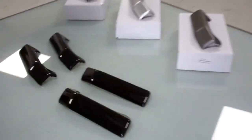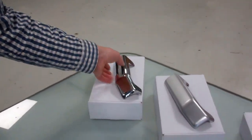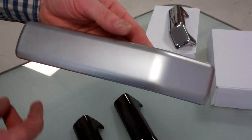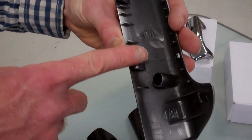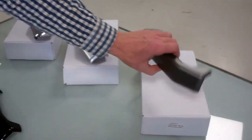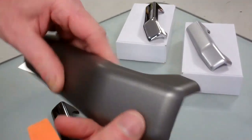We're going to show you how to change these, so let's go over to the table. We've had these reproduced in different colors: chrome for those who like it shining, and then noble chrome, which is the finish used on the Discovery 4 — a bright silver color. These aren't stick-on covers; these are complete replacement parts — you clip the old one off and clip the new one on. And then there's the Brunel gray, so if you just want to replace a worn one without changing the color, that's available too.